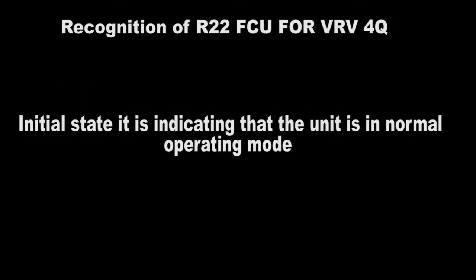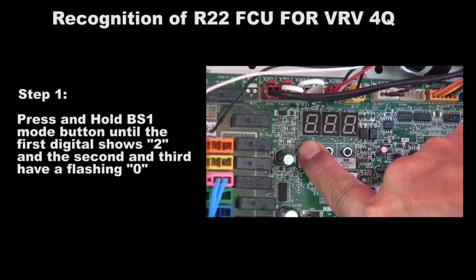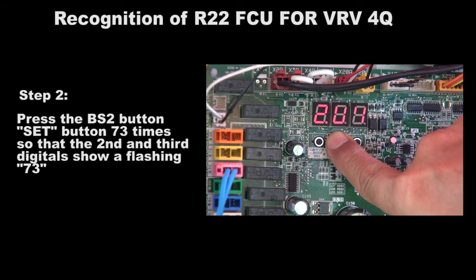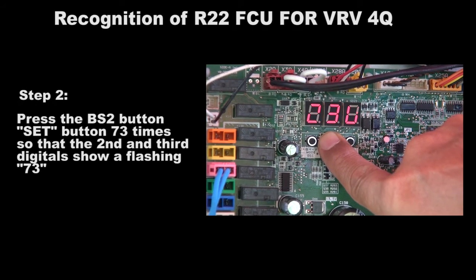Initial state: the unit is indicating that it is in normal operating mode. Press and hold the BS1 mode button until the first digit shows 2 and the second and third digits show a flashing 0. Press the BS2 set button 73 times so that the second and third digits show a flashing 73.